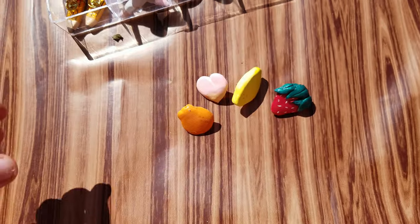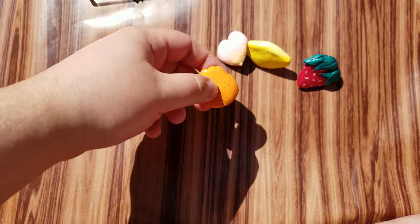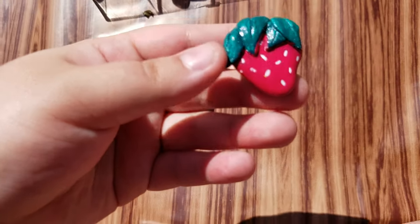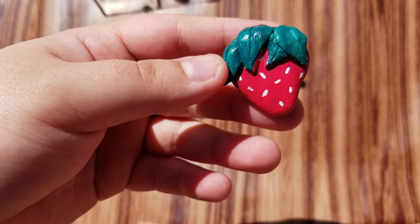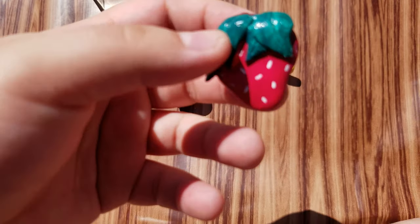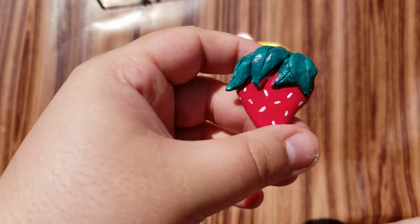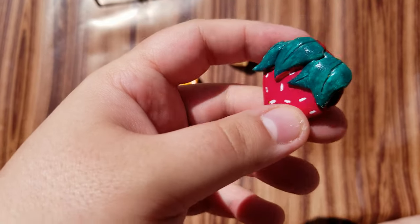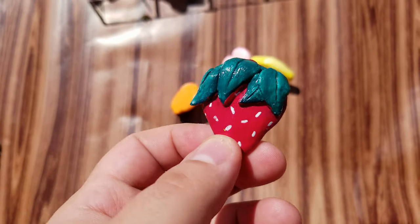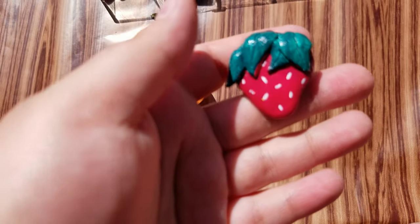I made some pins inspired by fruits that remind me of spring — a lemon, a peach, a navel orange, and a strawberry. For the strawberry there are only two pins available because they take a little bit more time to make due to the leaves. But if you guys really like them and want to see more, I will definitely try and sculpt more.